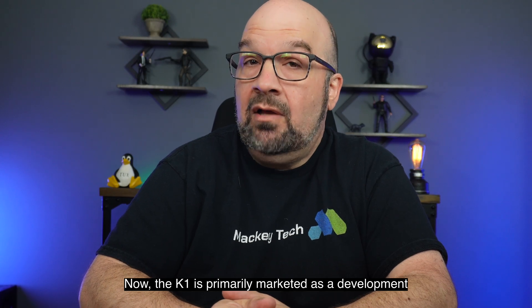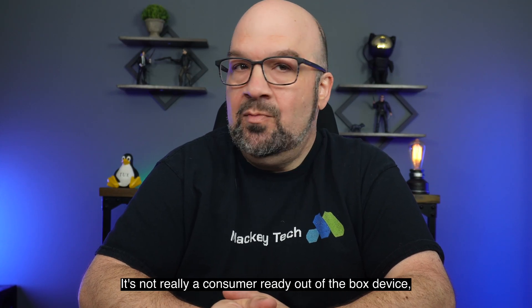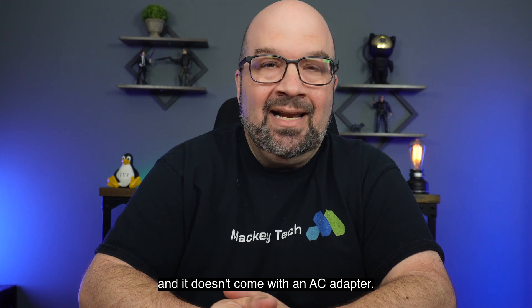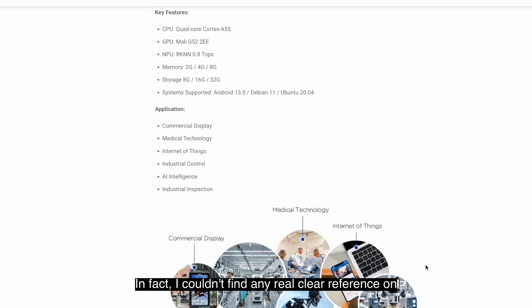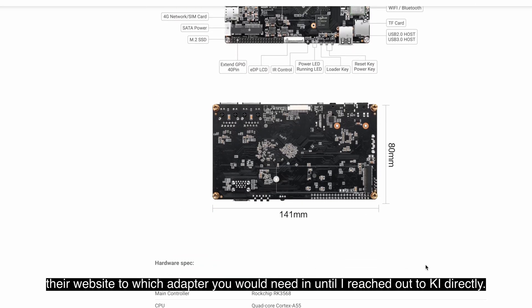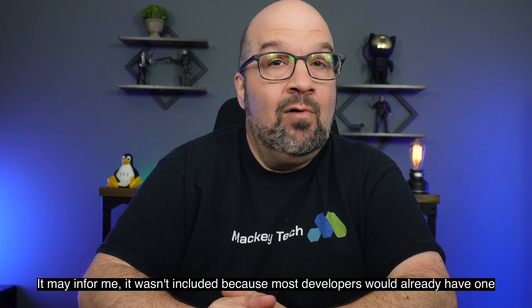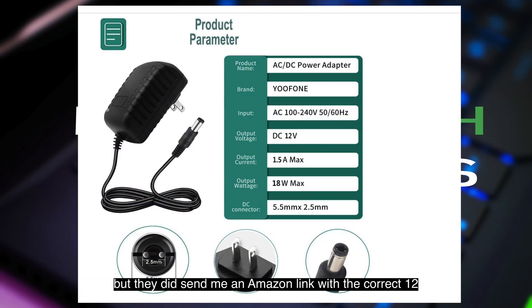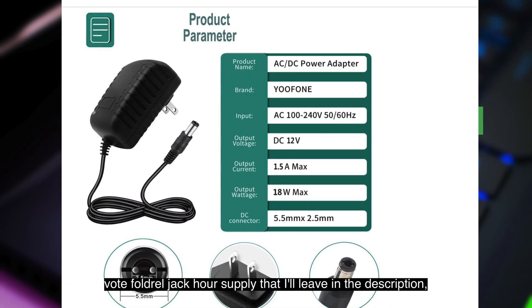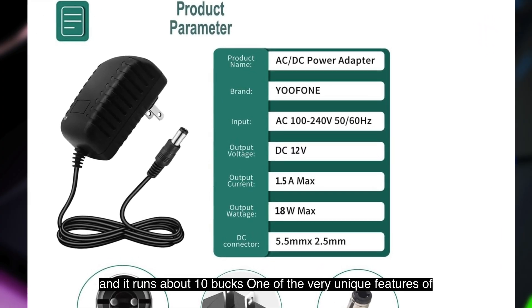The K1 is primarily marketed as a development board for AI, IoT, or industrial use cases. It's not really a consumer-ready out-of-the-box device and it doesn't come with an AC adapter. I couldn't find any clear reference on their website to which adapter you'd need until I reached out to PicPi directly, and they informed me it wasn't included because most developers would already have one. They did send me an Amazon link for the correct 12-volt barrel jack power supply, which I'll leave in the description — it runs about 10 bucks.